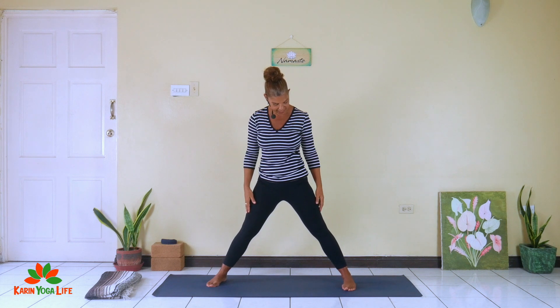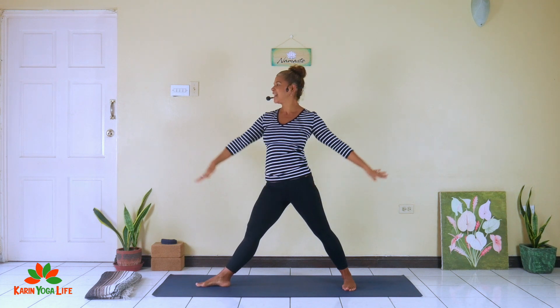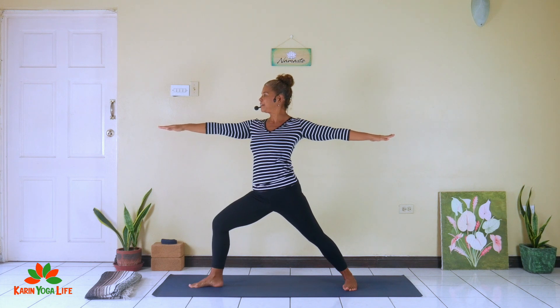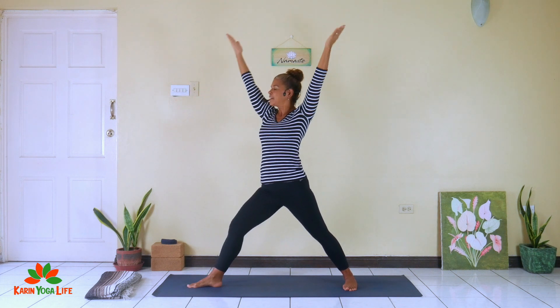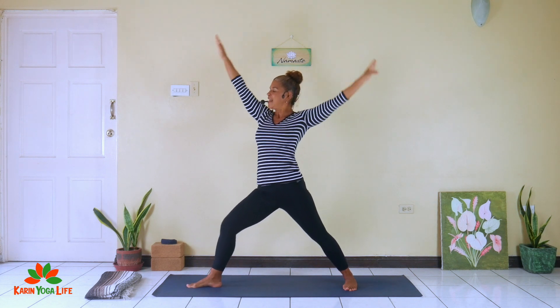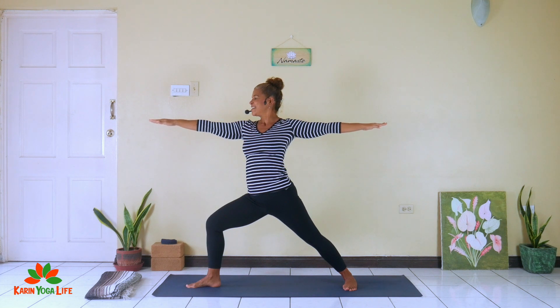Inhale both knees straight, hands come down, and pivot around to the other side. Left foot comes forward, right foot points to the short edge of the mat. Inhale hands to shoulder height, exhale right knee bends tracking right over the foot. Pressing into the outer edge of the back foot — inhale straighten, exhale bend. One more breath in warrior two: focus on the day, it's going to be a great day. Inhale, exhale, straighten the knee and bring the hands back down.